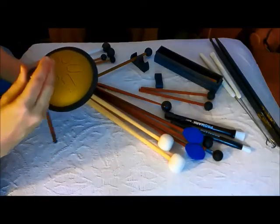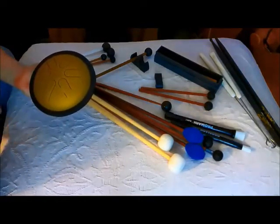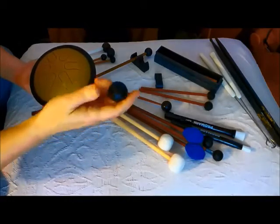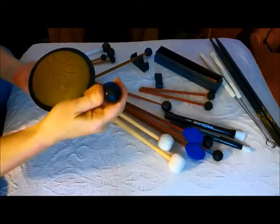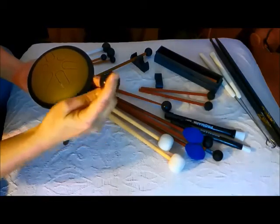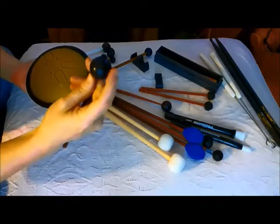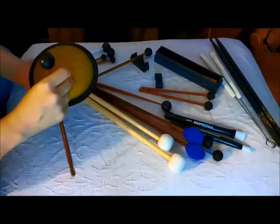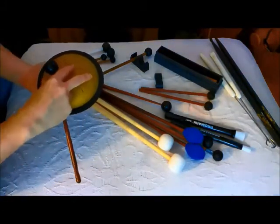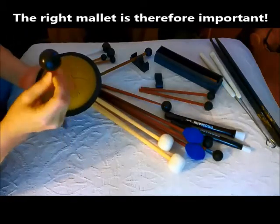I noticed with a lot of tongue drum mallets that are for sale, the rubber ones, that the rubber part is too hard. You want something soft. You want to read the reviews or go and see what these are like in a music store, because you want a soft rubber mallet. That's especially important with these steel ones, because you can bend the tongues and distort the tuning if you have a mallet with too hard a head on it.